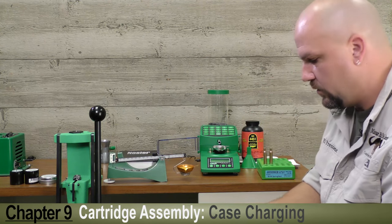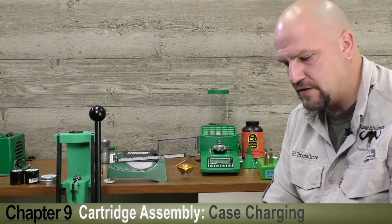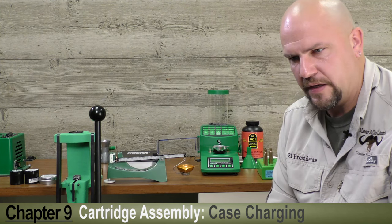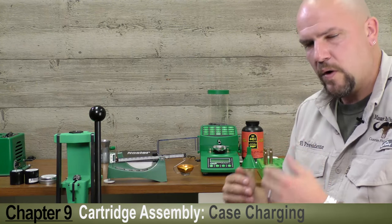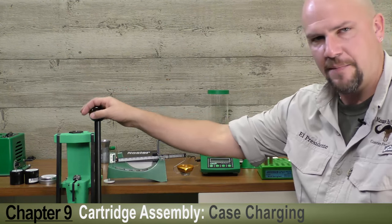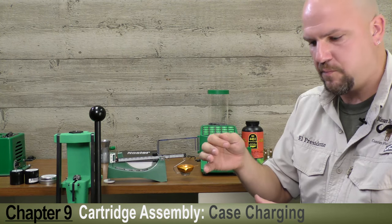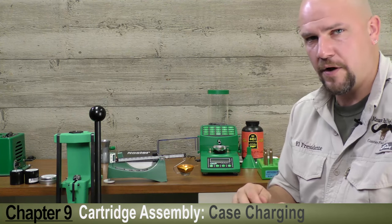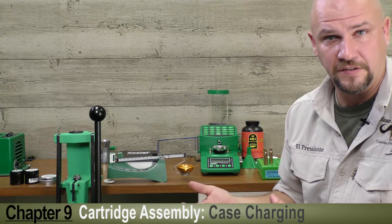Many reloaders will charge all of their cases and then seat their bullets. However, as a measure of safety when operating on a single stage press, I do it differently. When I'm home reloading for myself, every time I charge a case with powder I then seat a bullet on top and press it in. Simply put, so that I know the case is charged — I can visually see the powder — and that it's not double charged. Because if I see powder, I know I just put it in and there's no risk of a double charge, say when we go to the .357 or the .45 ACP.